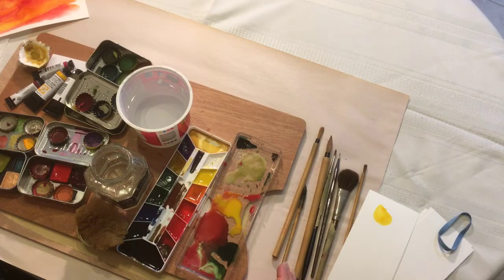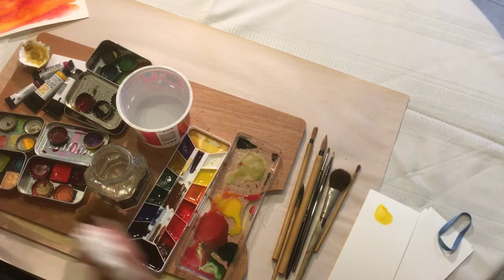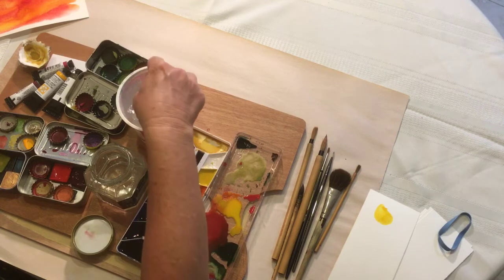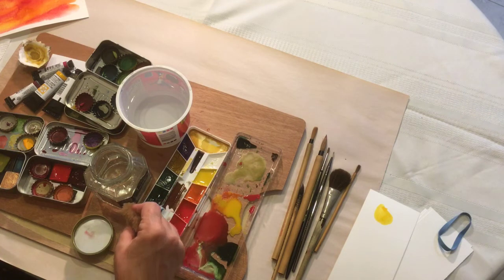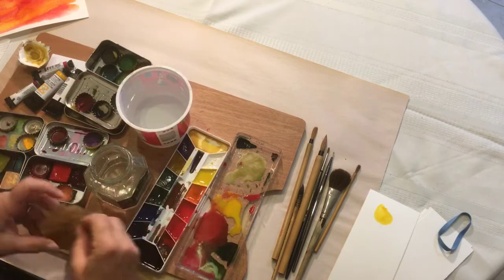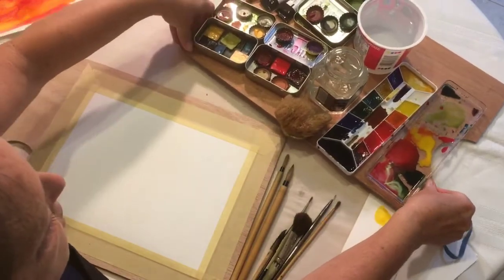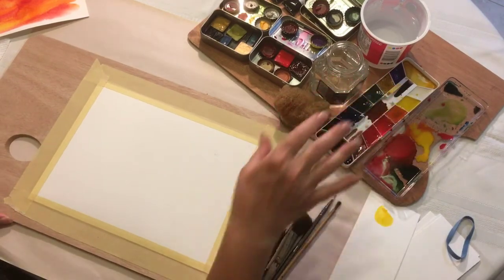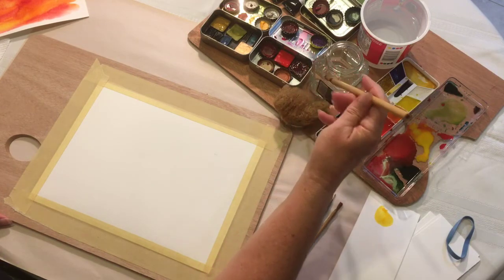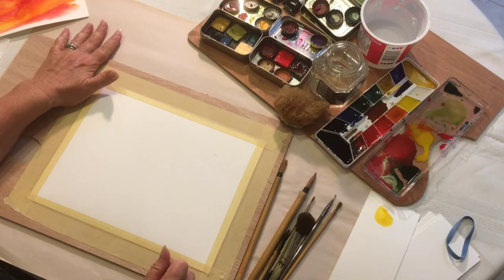The first thing we want to do is set up our work area — our palette, brushes, two cups of water, a sponge, and some paper towels. Take your sponge with clean water and drip some water on the colors you plan to use. You don't need to wet every single color. If you're right-handed, keep your supplies to the right side of your work area so you don't have to drip across your painting. If you're left-handed, keep everything on the left-hand side.